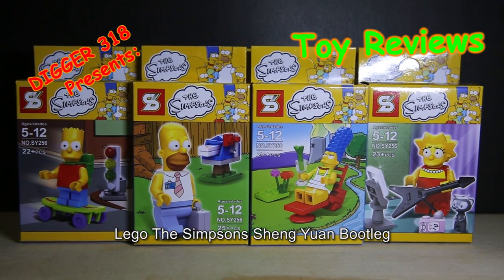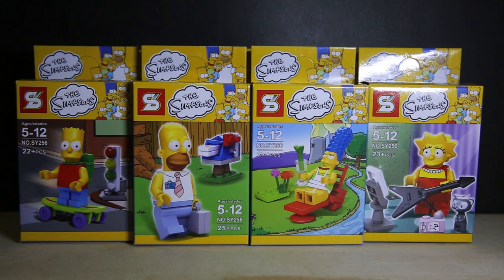Hello everyone, it's another Lego Bully review. This is Shingyuan's The Simpsons. We did the JRP Simpsons and they're also a piece of crap. So what's the Shingyuan ones like though? Let's have a look. You've got Bart, Homer, Marge and Lisa.